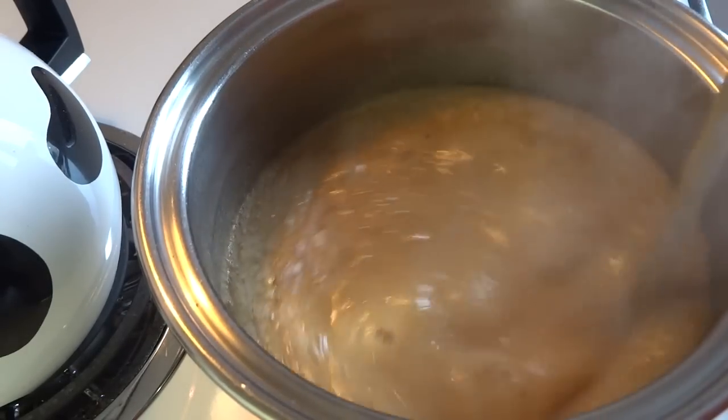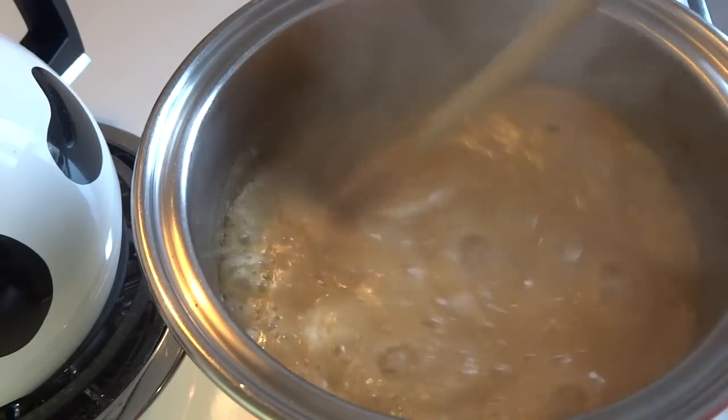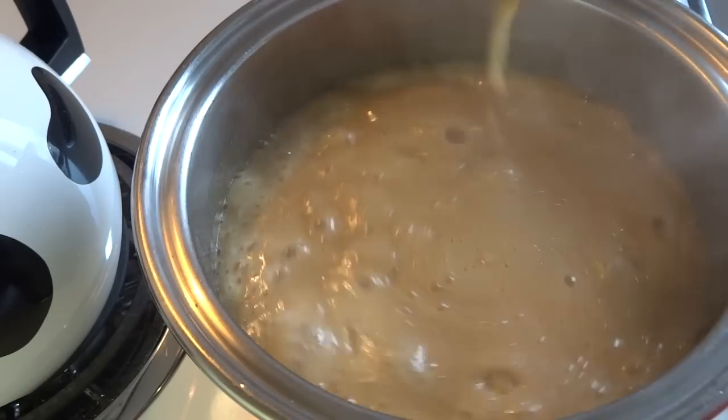I added almost the entire teaspoon of baking soda, gave it a stir, and immediately it started to foam up quite high up in the pan, and then I knew I had put enough.